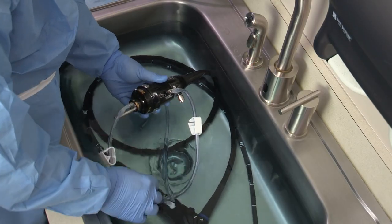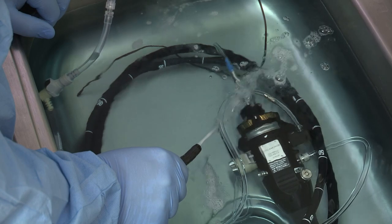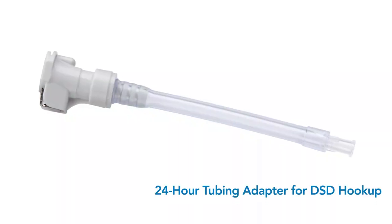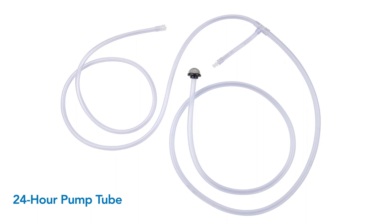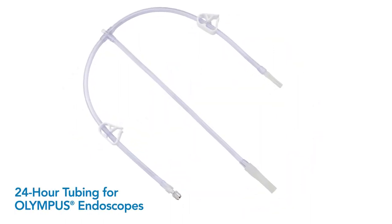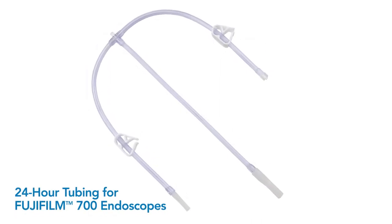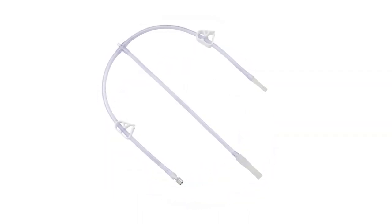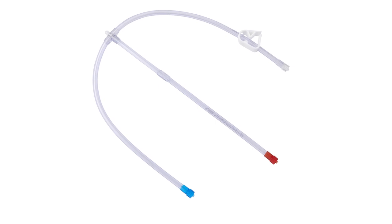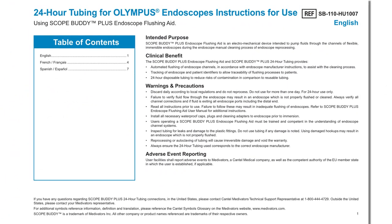The endoscope is connected to either a designated 24-hour tubing or the Medivators DSD hookup, which is attached to a 24-hour pump tube. When using DSD hookups, a 24-hour tubing adapter for DSD hookup is required to connect it to the 24-hour pump tube. There are five different 24-hour tubing options for Olympus, Pentax, Fujifilm pre-700 series, Fujifilm 700 series endoscopes, and a universal hookup tubing. The 24-hour tubing is validated for exclusive use with the Scope Buddy Plus Flushing Aid and should be discarded daily. Do not use the tubing for more than 24 hours, as it may not provide adequate flushing and will void the warranty.